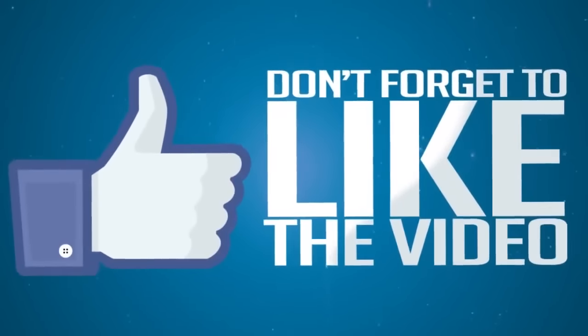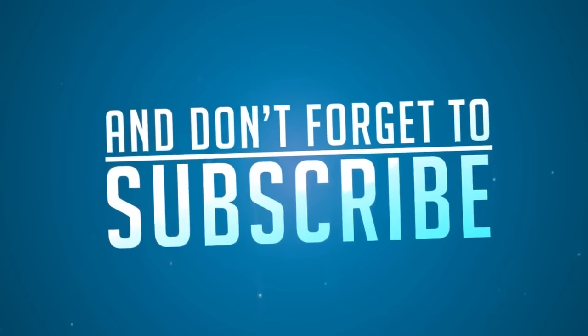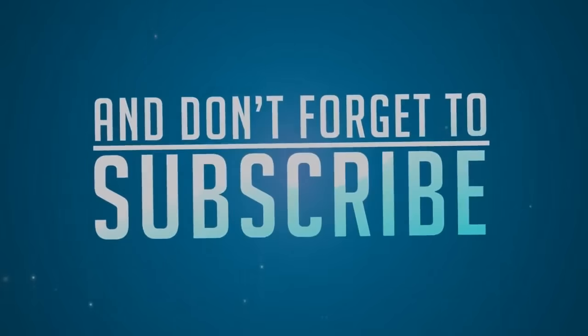That's it for the video, guys. Thanks for watching — if you liked this video, click the like button, comment, and subscribe. You can also follow me on Twitter and check out my other YouTube videos. See you in the next video — keep rocking!